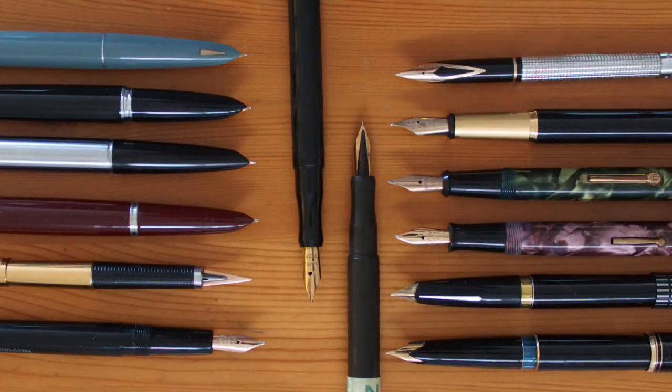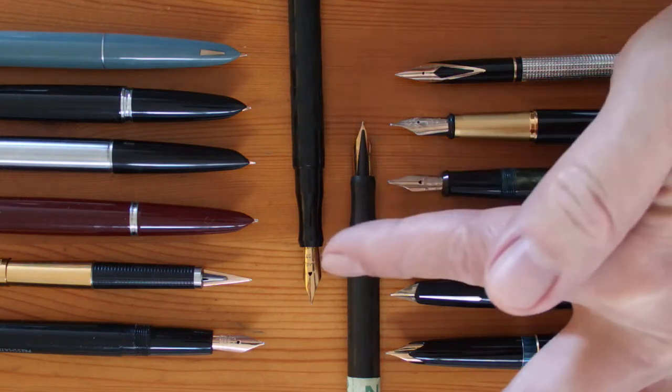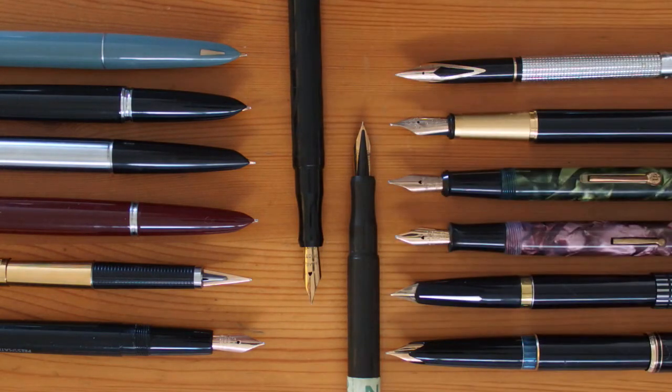Then, some might say that gold nibs can flex more than steel nibs, giving greater line variation, making vintage gold flex nibs highly desirable. This isn't true either, and to understand this, we've got to go further back in history.